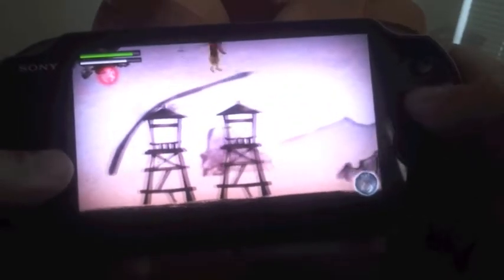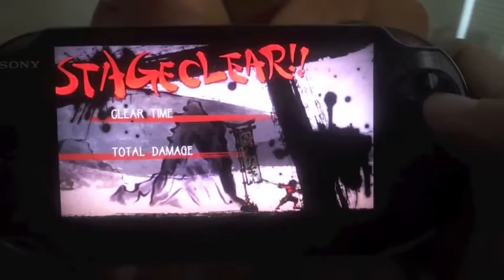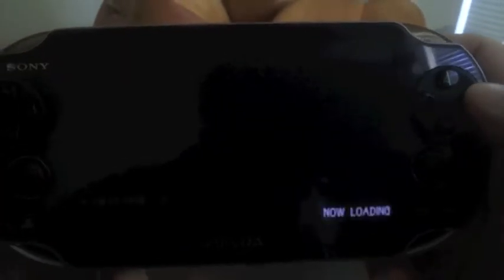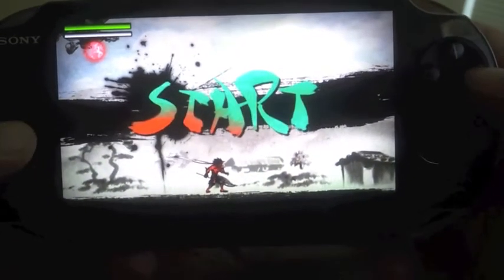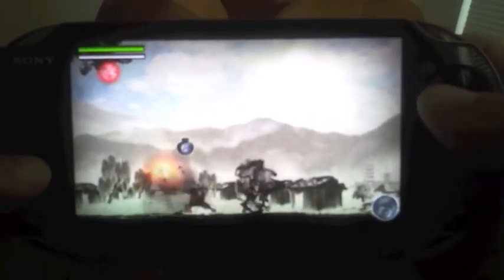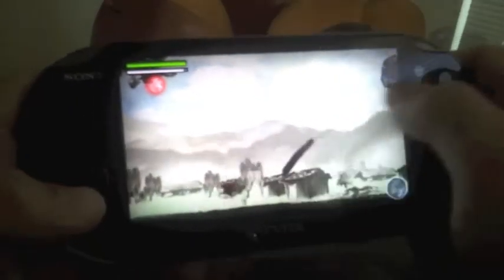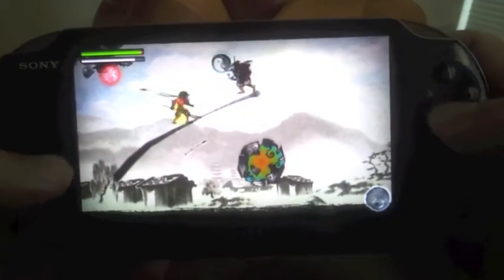We could just jump right over it, and that's it. Okay, let's see the next stage, so you guys have an idea how this game goes. The sound is amazing. There it is — there it is.